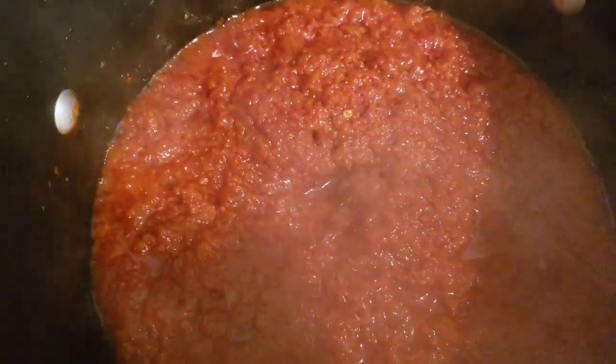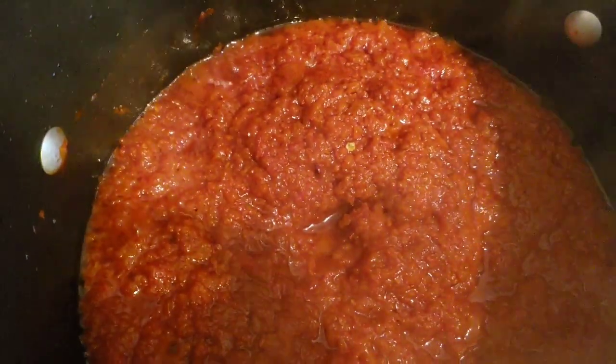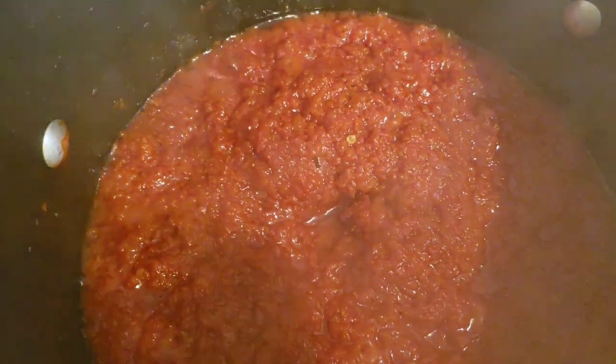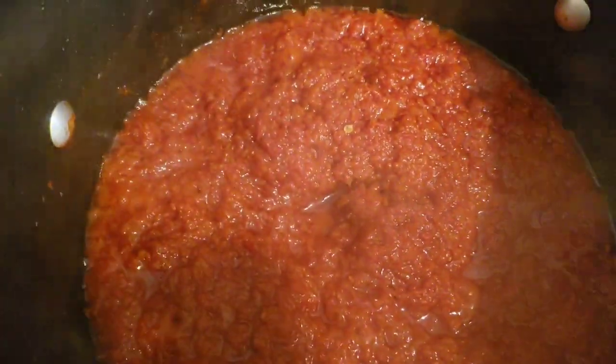The stew has been on fire for 15 minutes now. At this time I'm going to add in all the spices together with the shrimp powder and the fish powder, and let it cook for an additional 10 to 15 minutes.